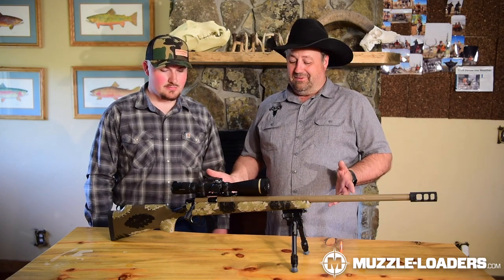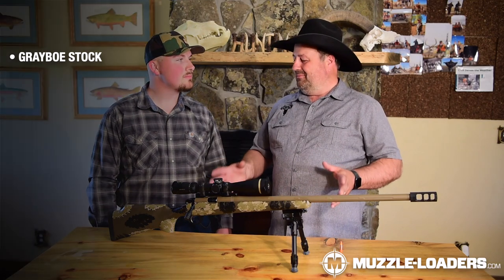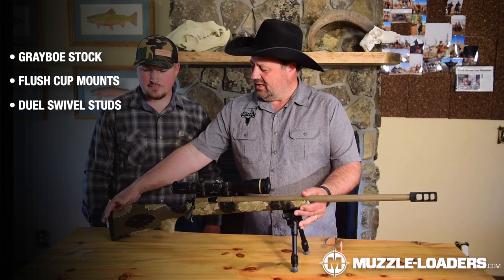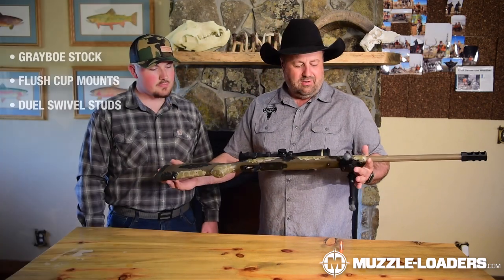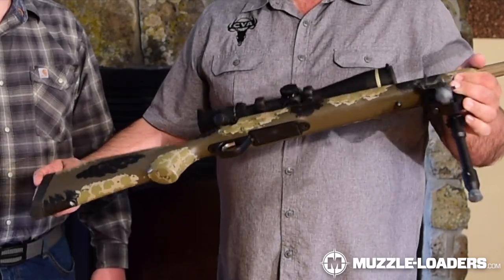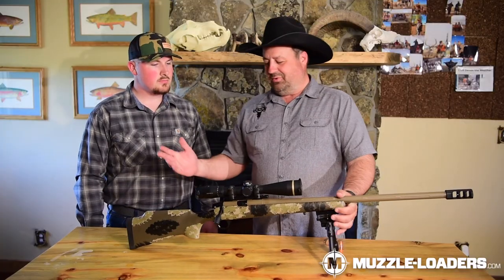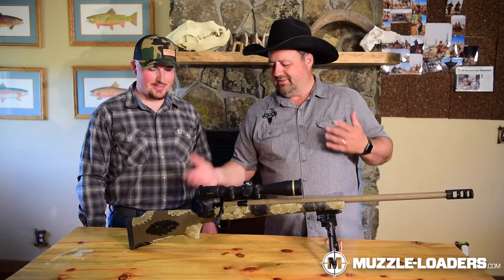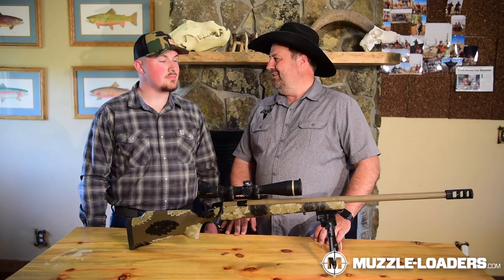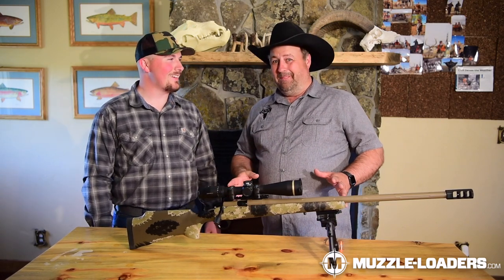So we're talking custom gun features when you get into a muzzleloader like this. It's got a Grayboe stock on it. You've got dual swivel studs so you can put your sling on it, and over on this side you've got a flush cup setup — just like a custom rifle — if you want a standard sling and mount it that way.